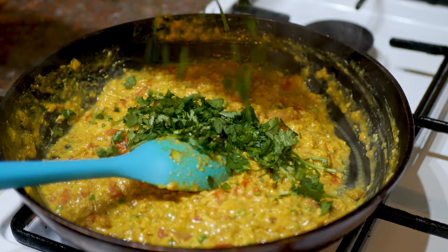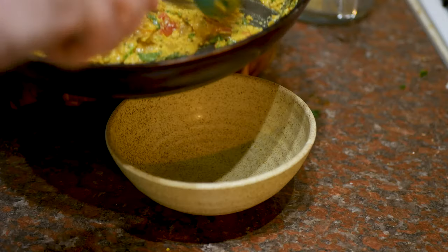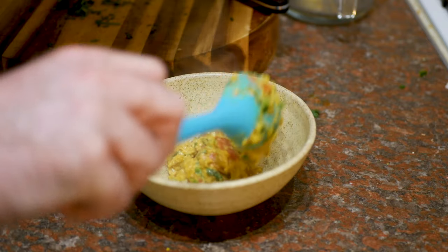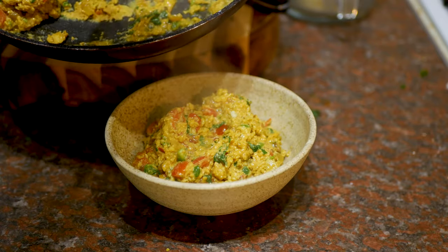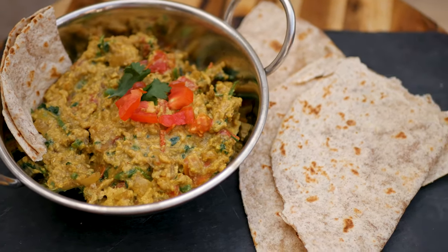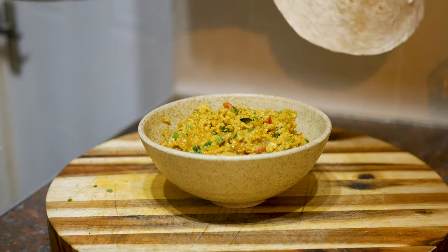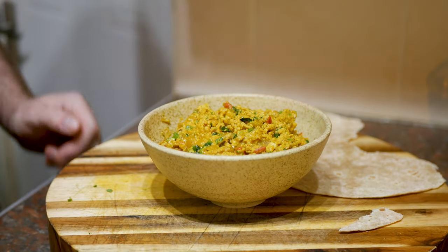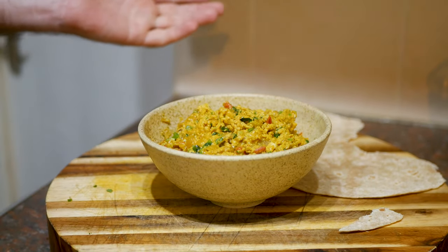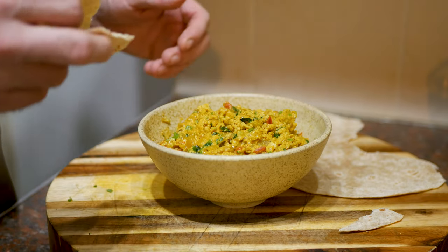So now I'm going to add the coriander - a nice generous handful. In about 30 seconds this is going to be done. I'm going to serve this up in a nice bowl - this is enough for about two people, but I'm hungry. Right, let's break a bit of this chapati. I know I need to dry-fry those and make them nice and soft, but my pan's dirty. You can do them in the microwave - I haven't got a microwave so I'm just eating them like this, sue me.